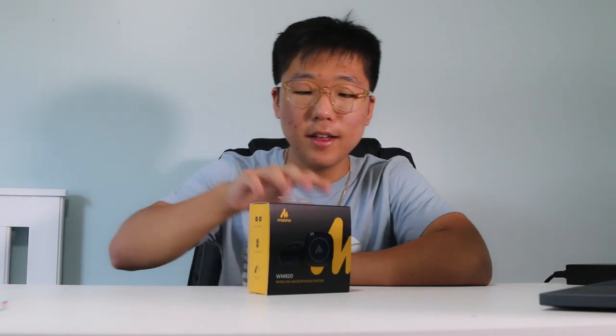Hey, what's up guys? It's me David back with another video. Today I'm doing an unboxing of this bad boy — this is the Maono WM820 lavalier microphone. It's a great little mic that I'm going to be unboxing today. Let's see how it is.